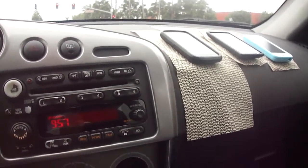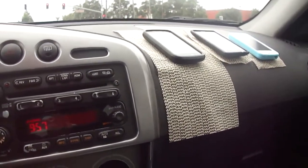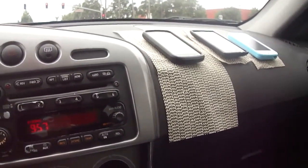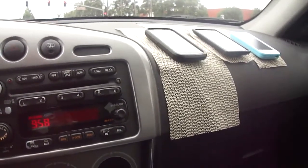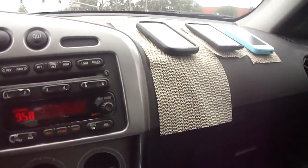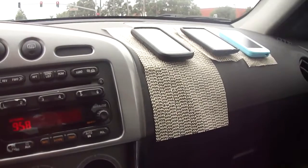This is the boring part of the video where I'm waiting at a stoplight. This car here is a Pontiac Vibe 2004. It's actually just a Toyota Matrix rebadged — there was a joint venture between Pontiac and Toyota, so these cars are essentially the same. I just got the tires changed.